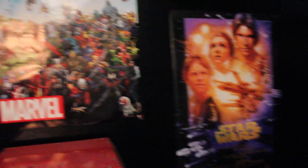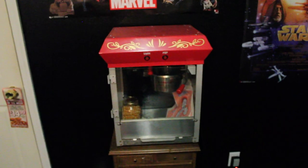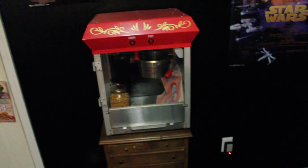Down in this corner I just have a monitor sitting down there and one of the surround speakers. On this wall we have a Star Wars poster and a Marvel's Avengers poster. We also have a really cool, fully functional popcorn machine — it's pretty big, probably a little overkill, but it's awesome. Down there is just my charger for my camera.